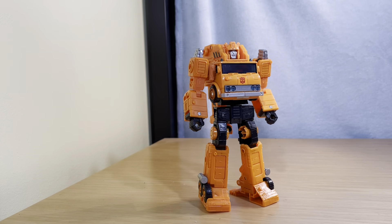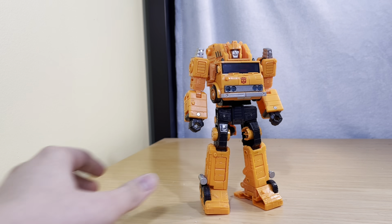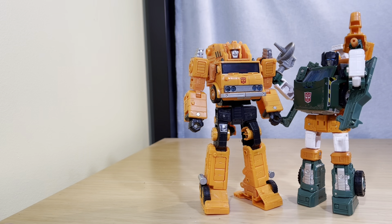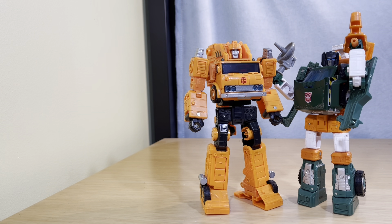And here's Grapple. He's a Voyager class. He scales really well with his friend Hoist — actually much better than I thought. I haven't put these two together yet.